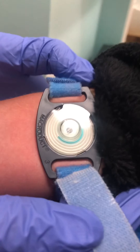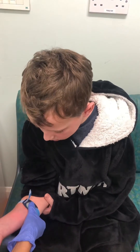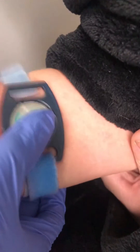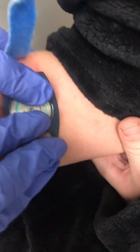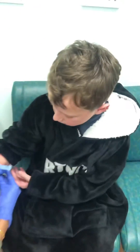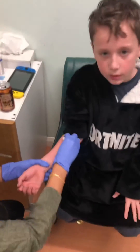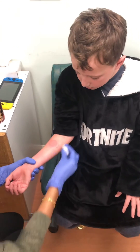The blue dye is the sweat. She's taking it off now — it was quite tight but otherwise it was fine. She's just going to clean my arm.